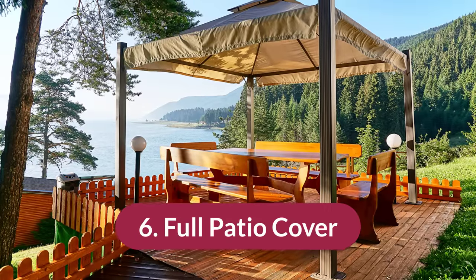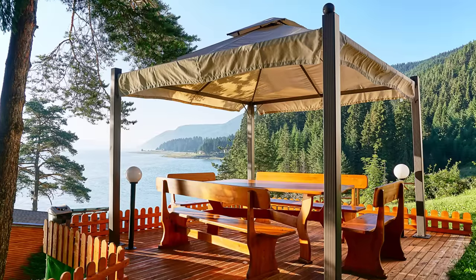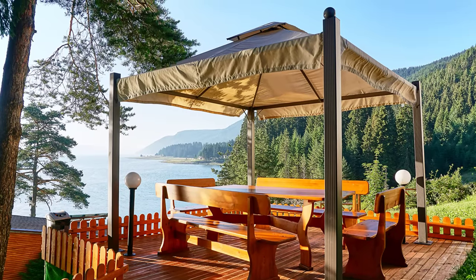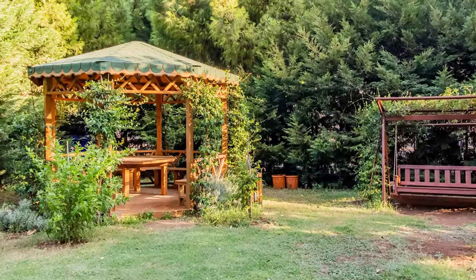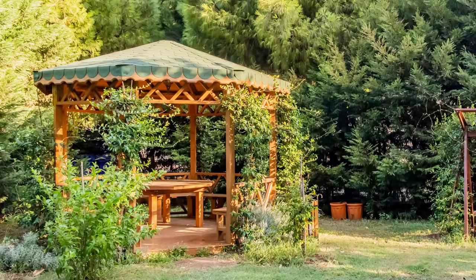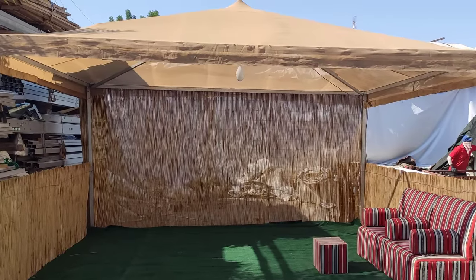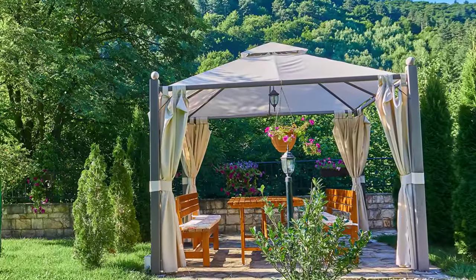Number six is the full patio cover. This one is less of a DIY project and more about buying a patio cover that fits your pergola. It's usually a very stationary and permanent structure that can't be retracted, but you'll have full shade all the time. You can buy a kit and install the patio cover beneath the beams of the pergola, though it is limited to the colors and styles of the manufacturer.